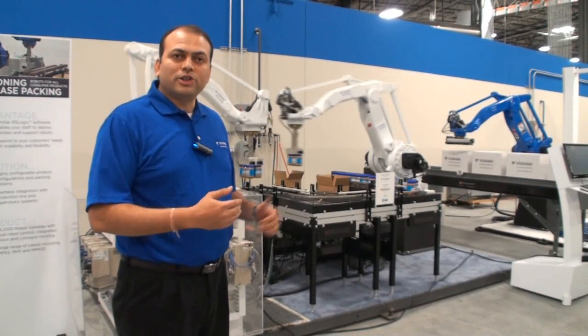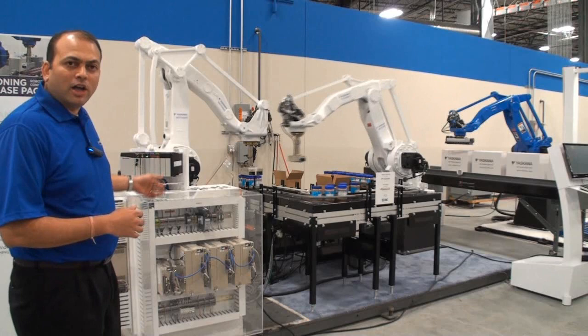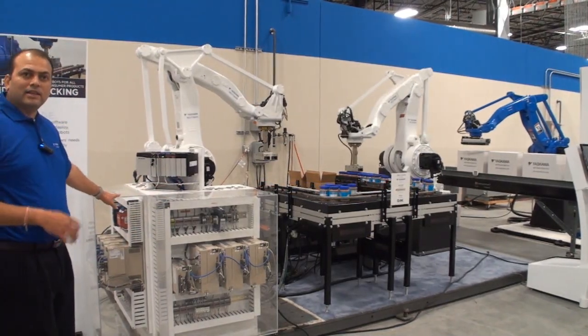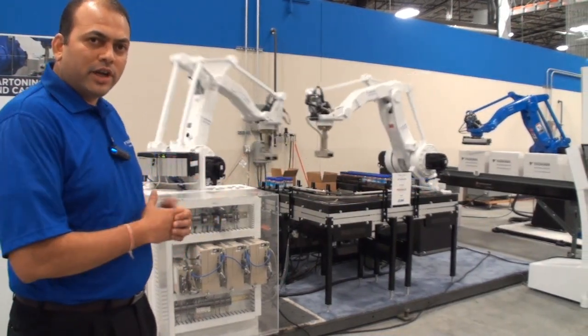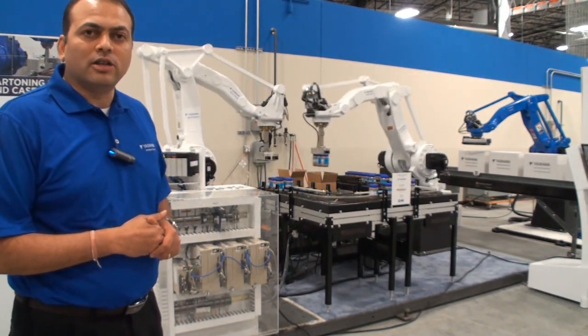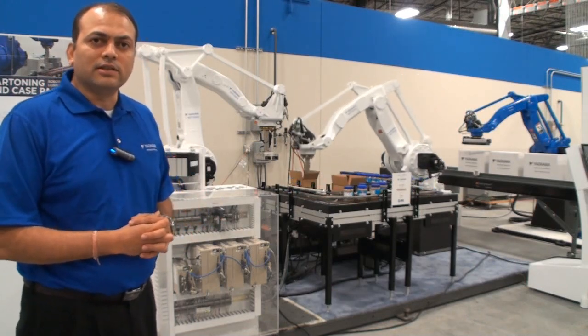I would like to also share this demonstration where two robots are controlled through a single gateway module with two separate panels in the same application. This is a case packing application — a recirculating demo for the show. Two robots are controlled through a single PLC and single gateway module, which again proves the point of a modular, flexible solution.